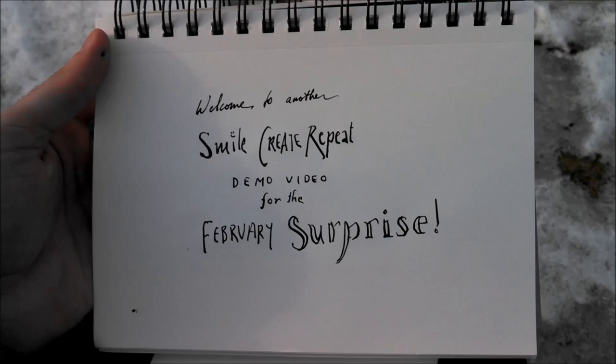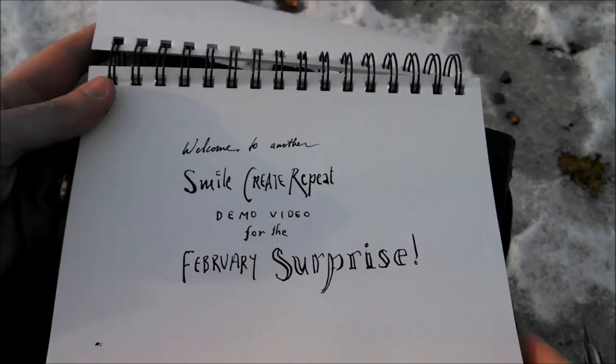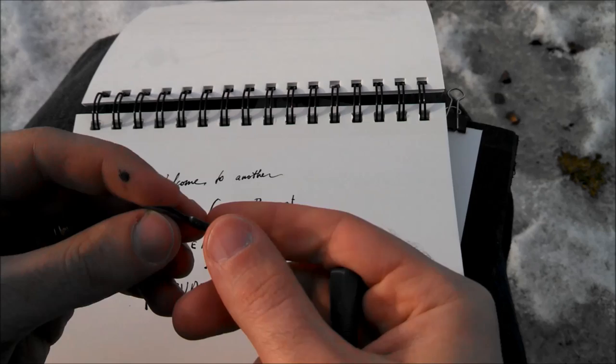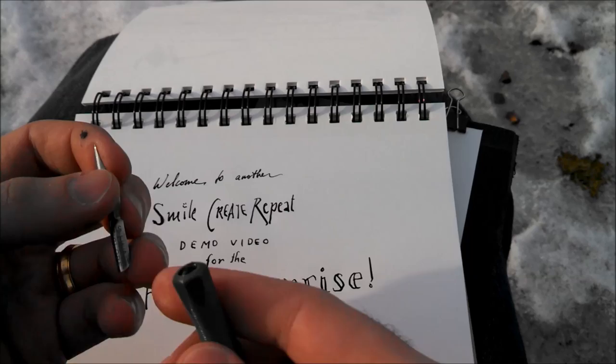I'm going to show you how to install the nib and how to actually use it with the bottle of ink. The first thing you need to be careful with is these are sharp — it's a fine point, and if you're pulling on this you could get cut. I have before and I'm sure I will again.